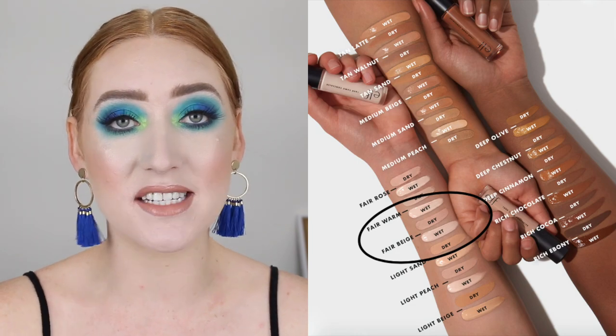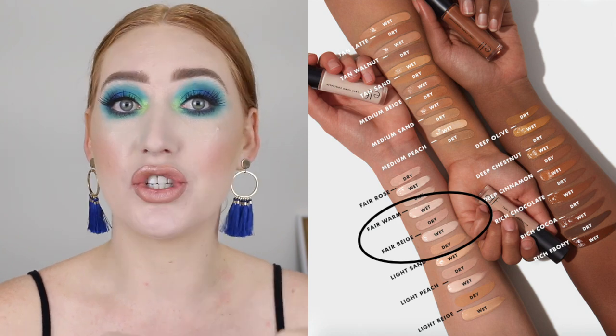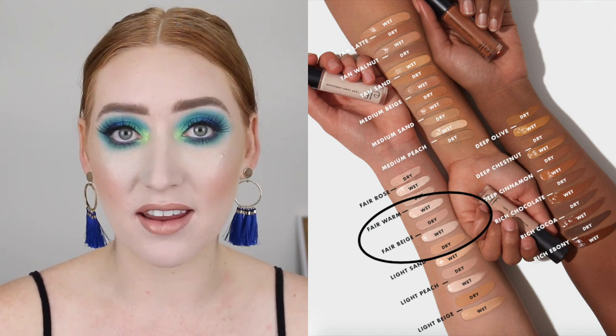I am actually really impressed because these shades are so fair. They do have swatch pictures on the website and they are so completely off. The swatches show the concealer wet and then dry, and the two shades I picked up actually look so different when they are dry — they look really dark. But when I got my hands on it and swatched it and let it dry, I was pleasantly surprised that it did not dry down that dark.